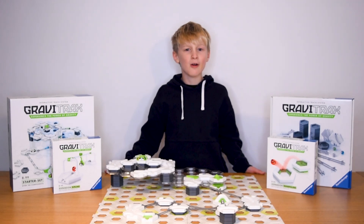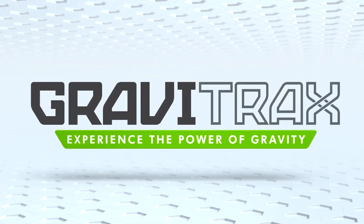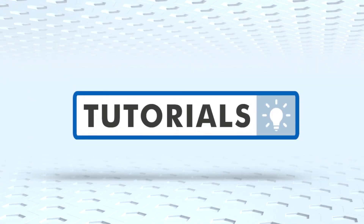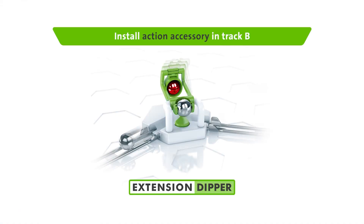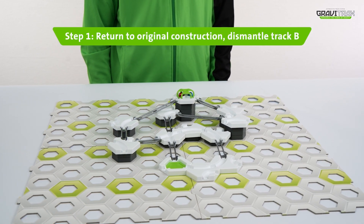GraviTraxers, here's a handy tutorial for you to up your marble game. Watch it to see how to create something incredible! It's time to see some cool tips with the Dipper extension. Let's get started with step one.